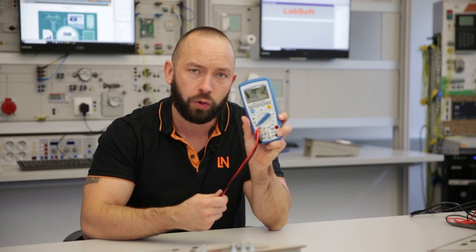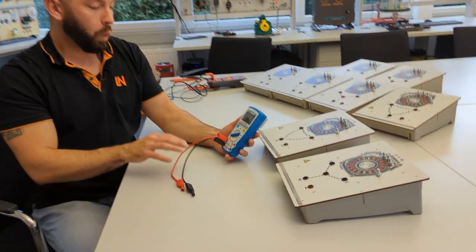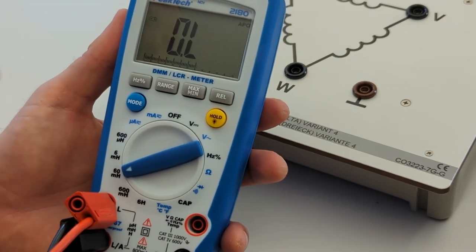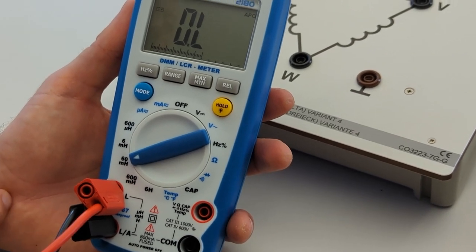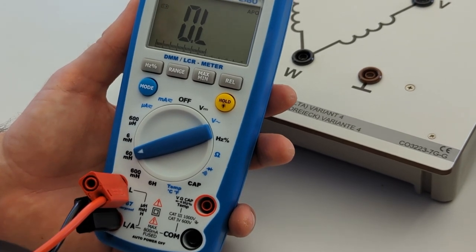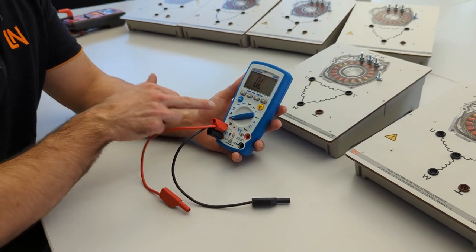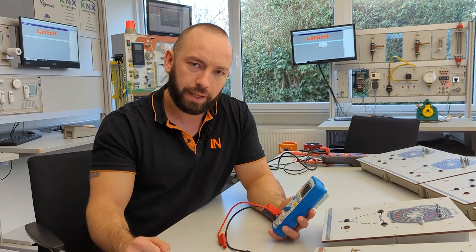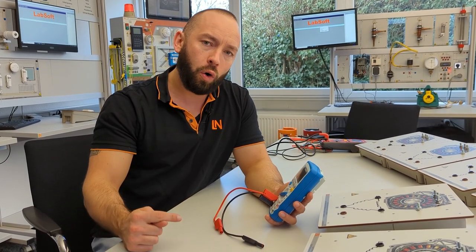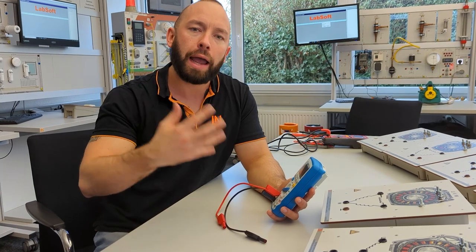The LCR meter measures a dynamic value, not a static one, so it cannot use DC voltage at its output. If you connected the LCR meter output to an oscilloscope, you would see an AC signal. Depending on the value being measured it uses different frequencies, but it always outputs an AC signal in order to measure this dynamic resistance — what we call inductance.